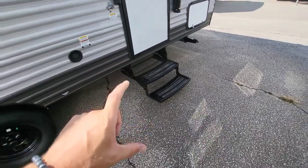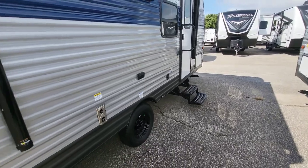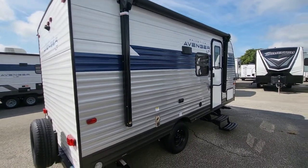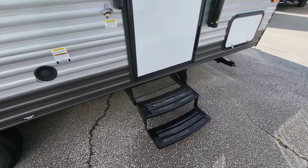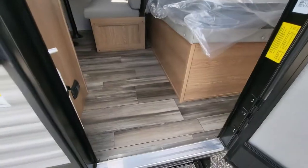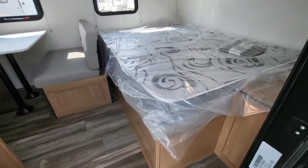The only negative with a stabilizer step is if you're actually wanting to stop and use this camper while towing - that's going to cause you extra setup or a little more fighting with the stairs. With these bolt-down steps, it's pretty low to the ground, not too bad - you can just step up over it depending on your height. So let's get inside.